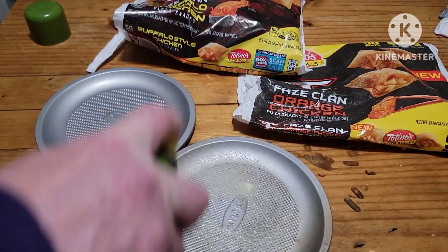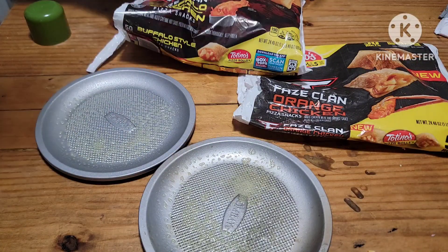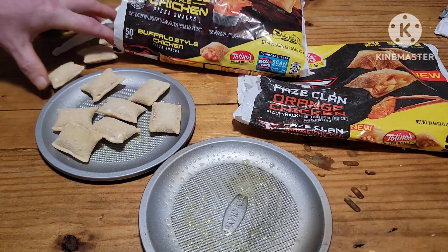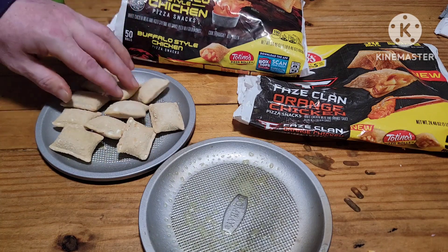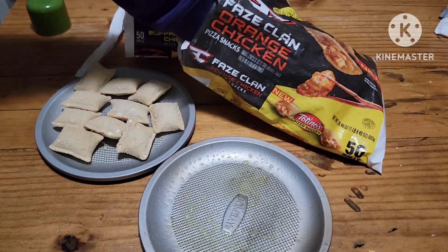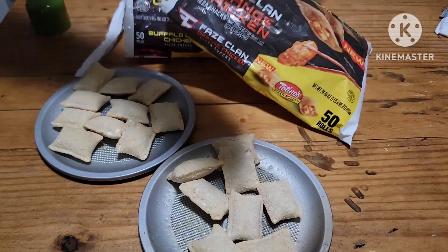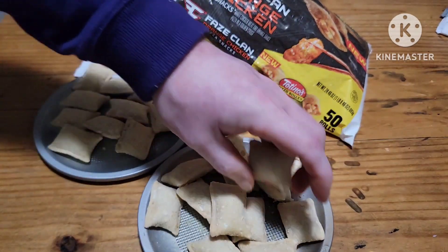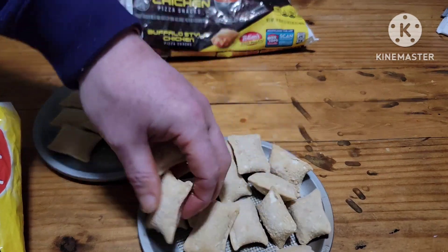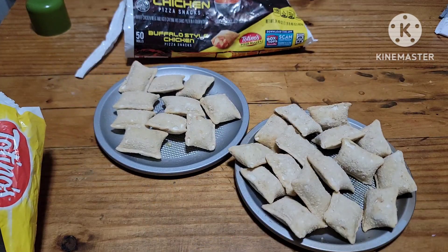Got two pizza pans — let's give them a little spritz. I already got the grill heated up, so let's get a handful of these Buffalo chicken ones, just enough for a taste test. And let's get into these orange chicken ones. There's not many left so we'll just fit them all in there. Can't have too many, right? Alright, let's get them on the grill.